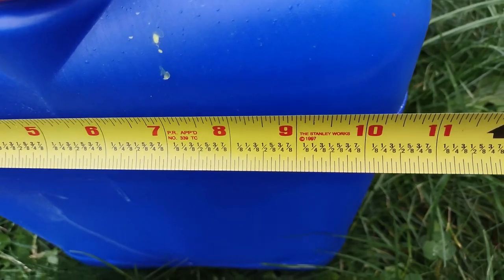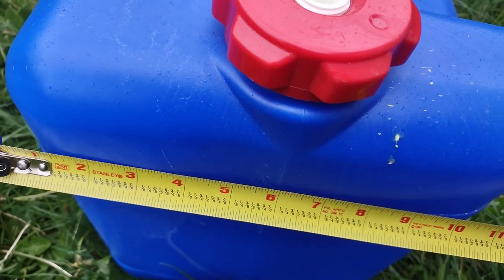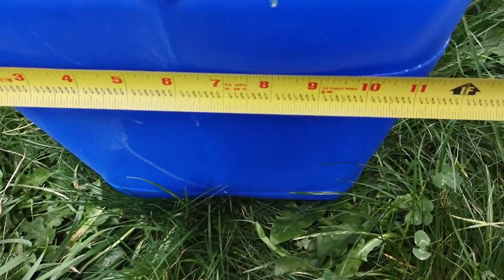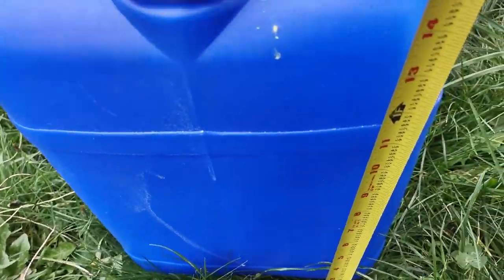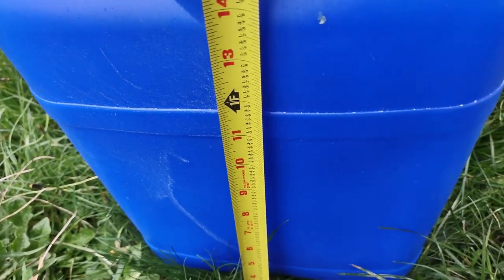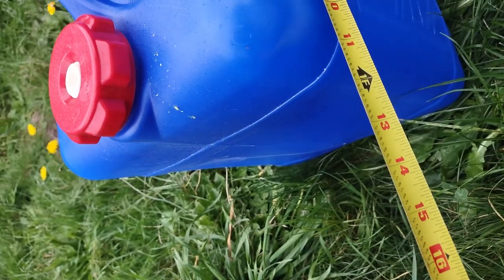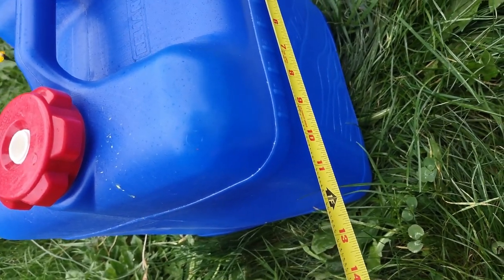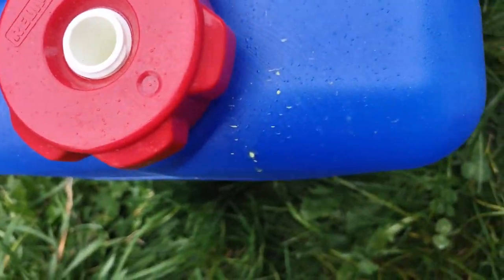From left to right you can see we've got right around — I'm trying to account for some of the edges that are kind of rounded — but it's right around a foot. And vertically it's a little taller this way. So if you count the lid it's going to be pretty close to 16 inches. And then from the front to the back it's pretty close to a foot. It does have a little bit of curvature to it at the top.